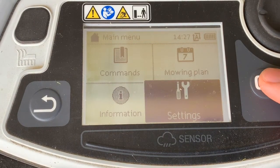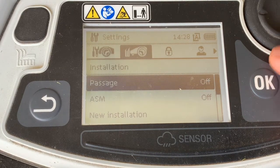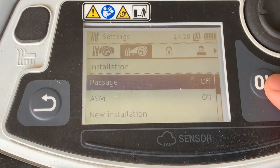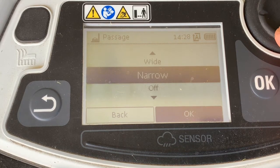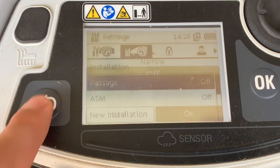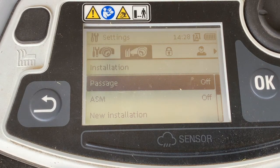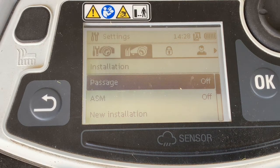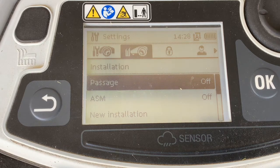This can be done in the settings. Go to settings and move over to the icon here — in our installation it says passage off. Here you can adjust between passage narrow and wide. Again, it may not work on all properties. If you have a restricted area or obstacle that is less than four feet — it might work closer to three feet — but to be safe, we recommend four feet from the perimeter wire.